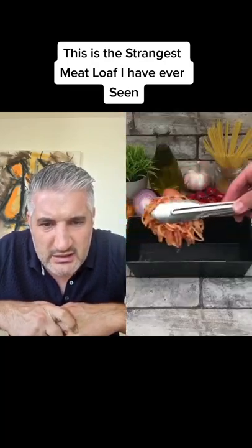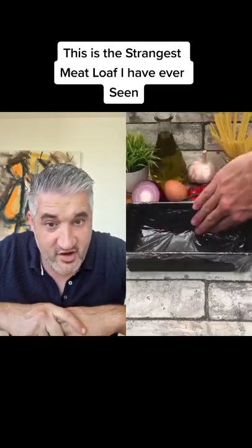What is that? Spaghetti, tomato sauce. Did he cook the tomato sauce? Okay, very creative.